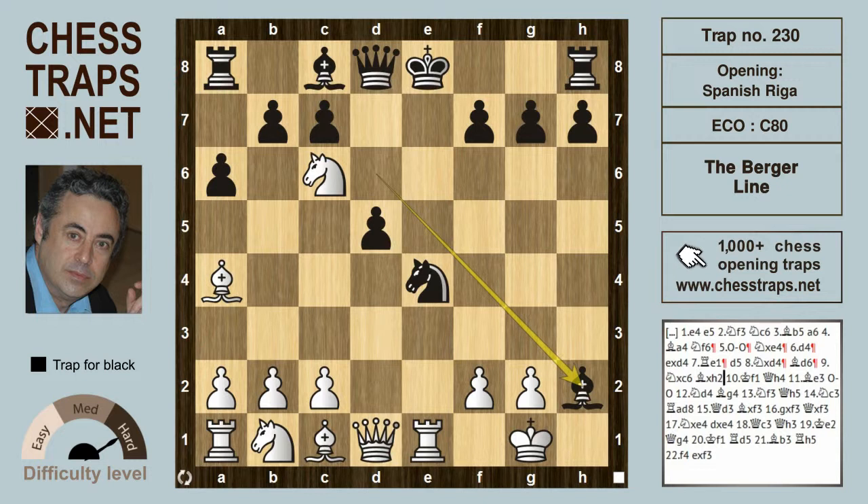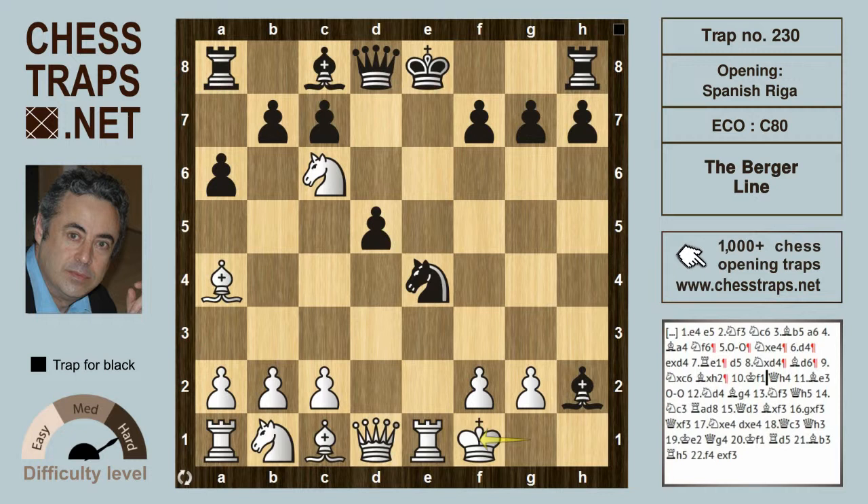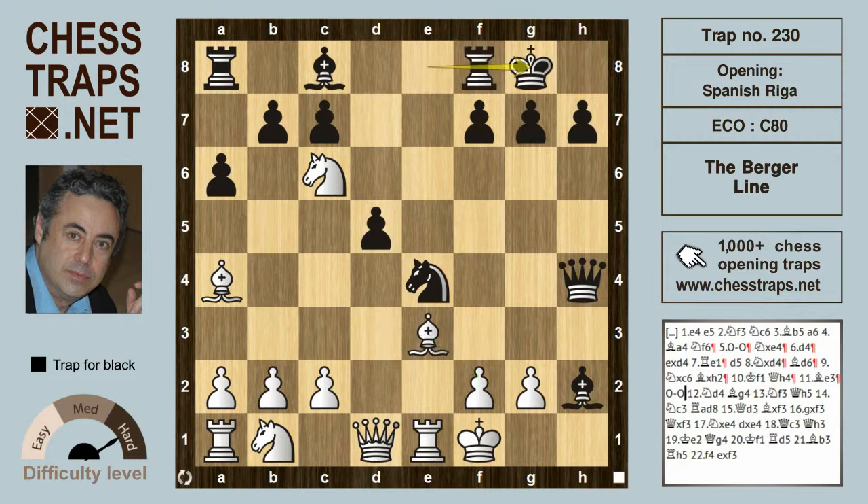After knight takes on c6, black goes for the sacrificial line bishop takes on h2, which we've covered in previous videos. King h1 is considered the best move. If king to f1, then queen h4 is threatening mate on the move with queen takes on f2. Possibly the best move for white is the knight back to d4 with a check. If immediately bishop e3 to cover the pawn on f2, then black has the comfort of castling.